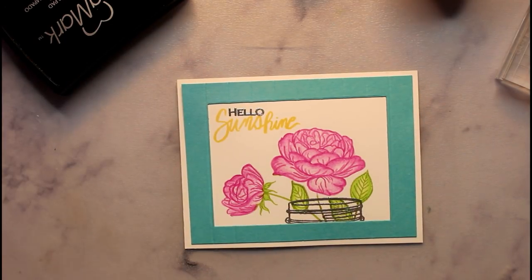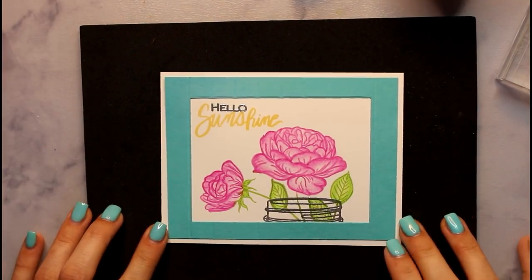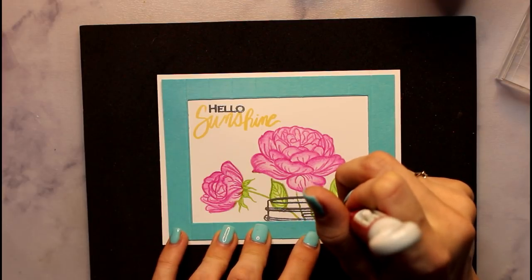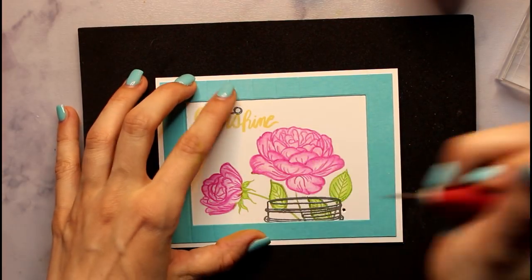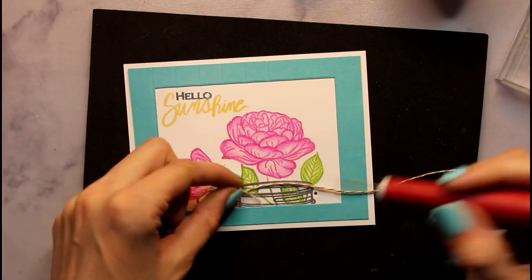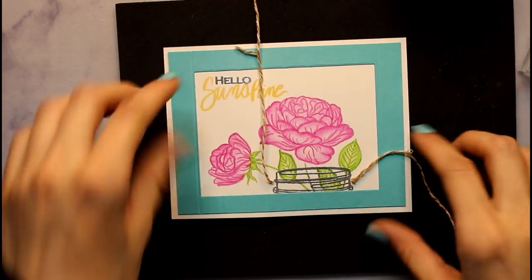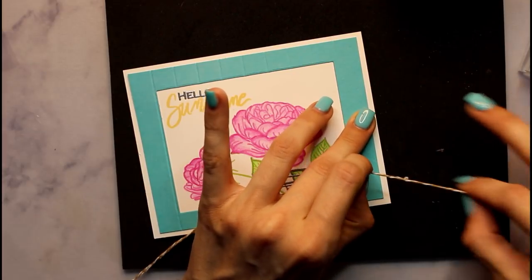Now, last thing I want to do on this is just add a little bit of twine, because you guys know I'm into twine right now. So this is actually a soft, squishy mat that I got with my MISTI, but I am going to be using it to poke holes so I don't have to ruin my new mat on the first time I used it on my channel. So I'm going to start just by poking a hole right here and just making it a little bigger, just to make sure I can get the twine really through. And then same thing over here — make sure they're pretty even. And now I'm going to take my twine and just cut a little bit.